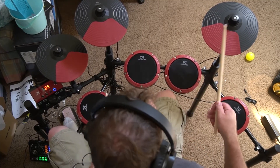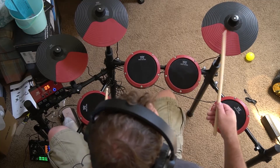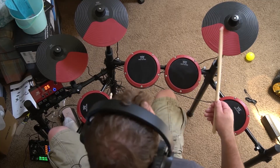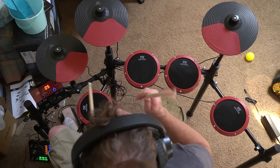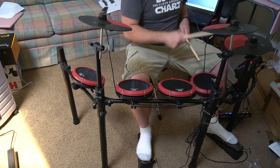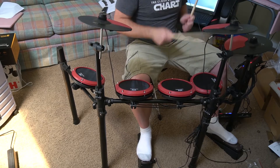It's got about 30 different demo songs that you can play along with, and you can turn the drums on and off on the demo song. So here I am playing without any drums, so all the drum sounds are just from me playing, which is kind of nice if you want to practice.